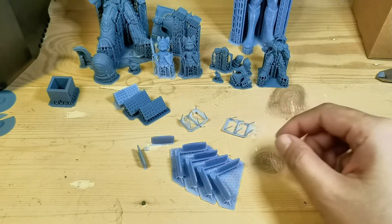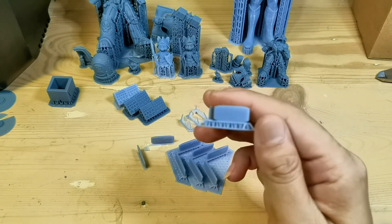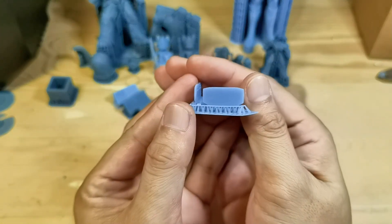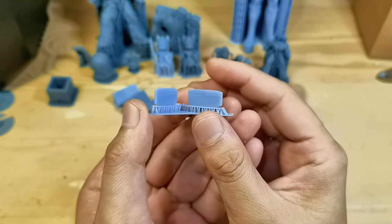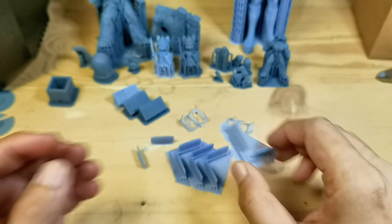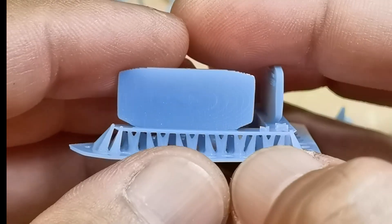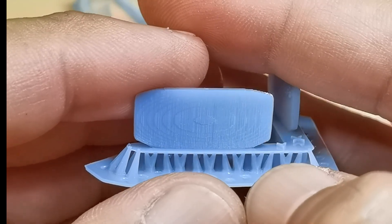For the antialiasing test, the prints kept breaking when I removed them from the plate, so I ended up adding supports to the model. If you use the Anycubic M5S, make sure you always use supports and do not print flat. The good news is antialiasing works on the M5S — not super smooth but acceptable.